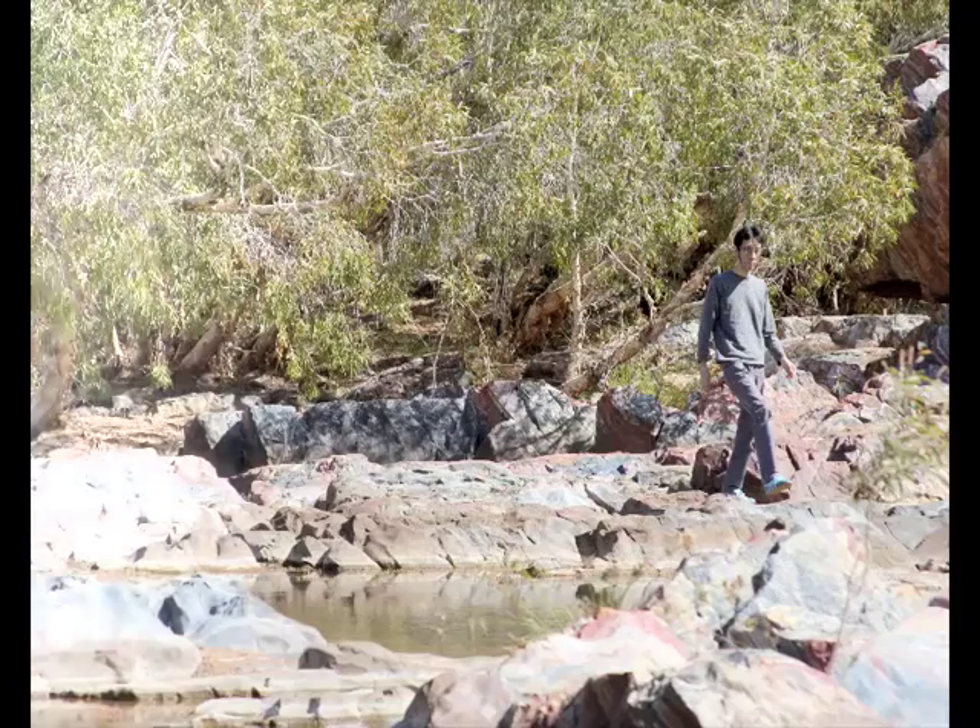I'm in the dry season, but I can imagine the wet season — the water level is coming up.